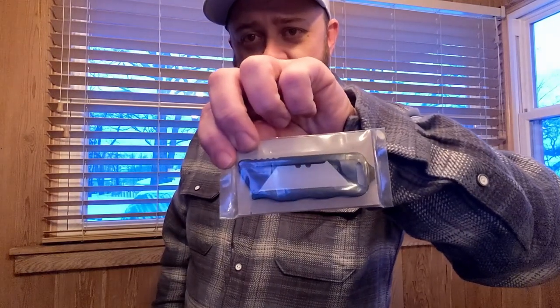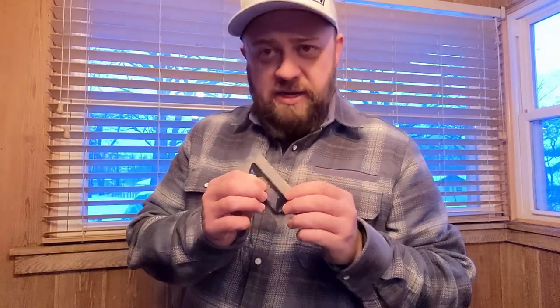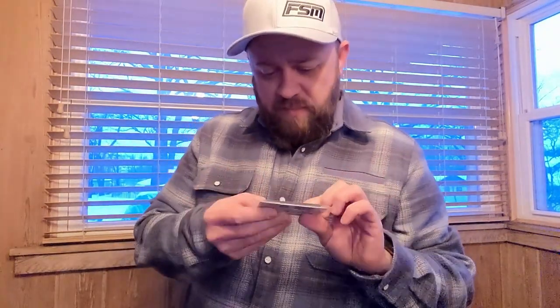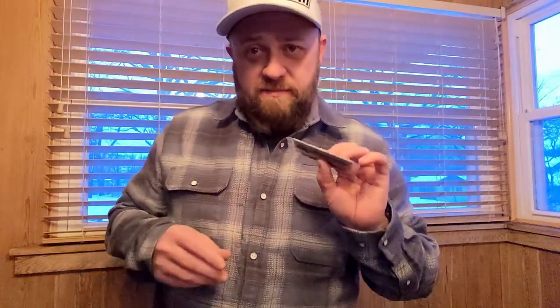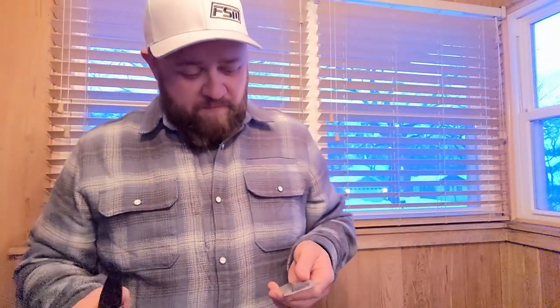It has an aluminum body, holds one blade — it comes with a Stanley blade — and it has a little pry end on it. Pretty self-explanatory. I'm just going to open it up, see what it's like in hand, play with it a little bit, and hopefully we'll have some good use of this thing.